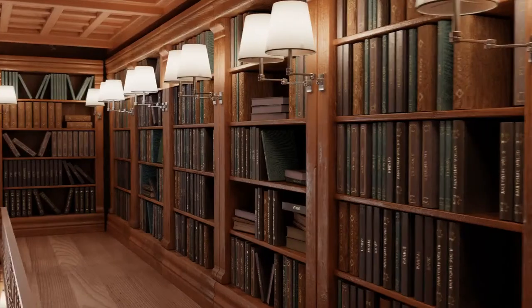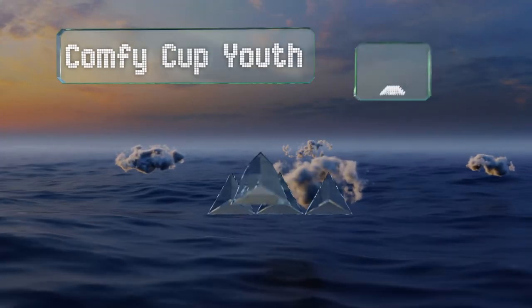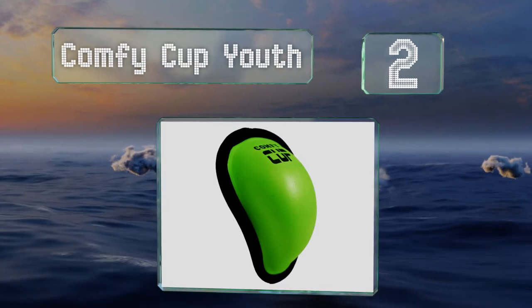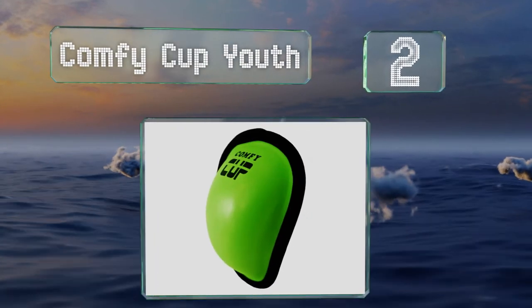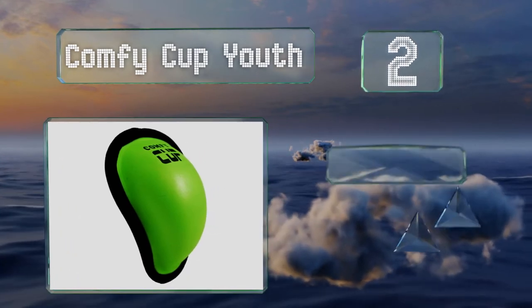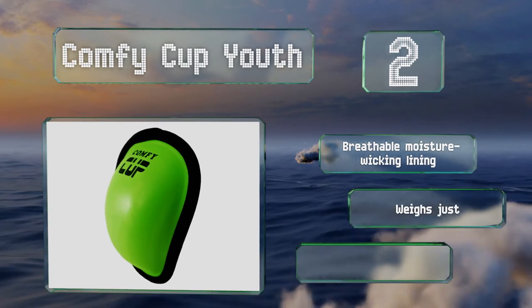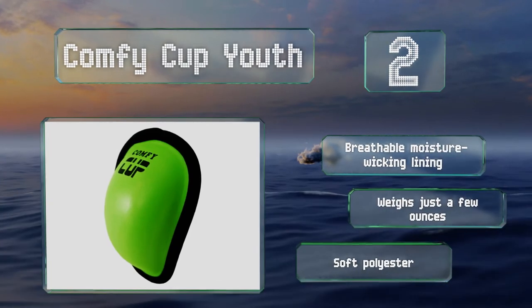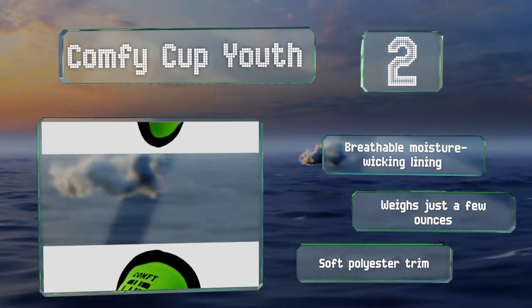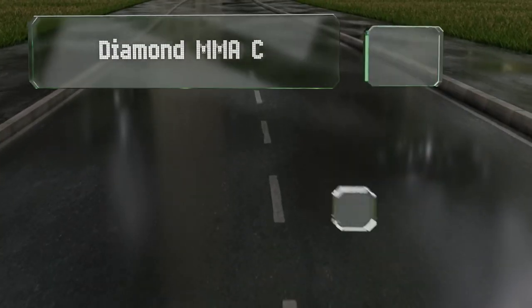At number two, the Comfy Cup Youth is made from an impact-absorbing foam that gives it flexibility without compromising its effectiveness. It's the perfect choice for kids who find other models too uncomfortable to wear during sporting activities. It features a breathable moisture-wicking lining and a soft polyester trim, and weighs just a few ounces.